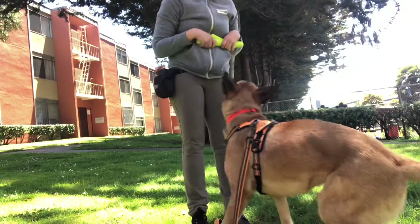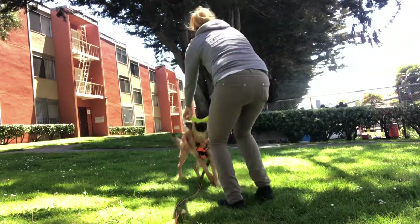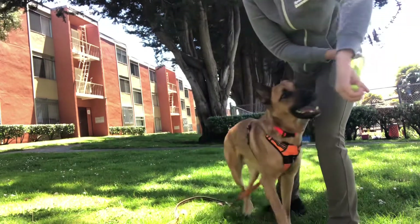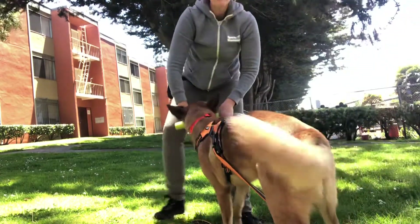Out! Sit! Good! Take it! Yay! Good boy! Oh, you lost it! Good boy! Out!